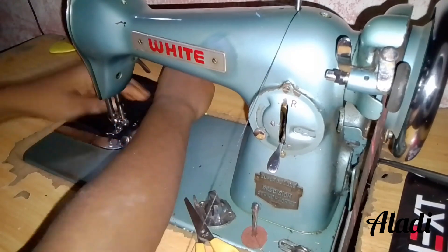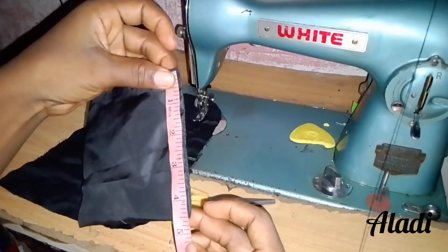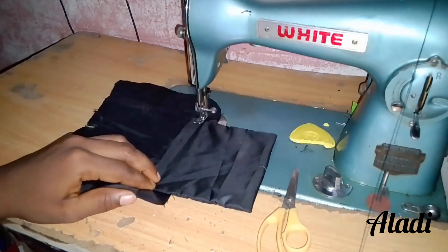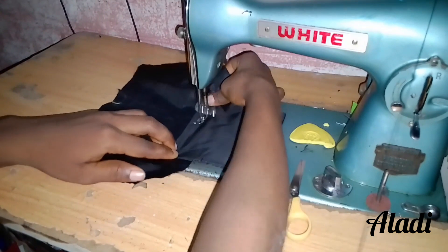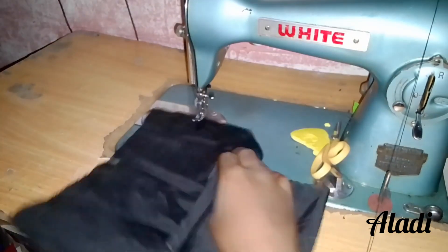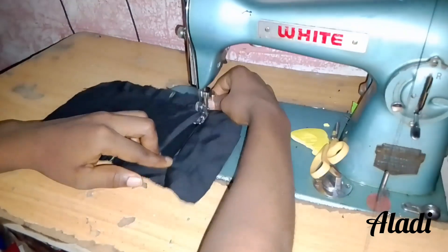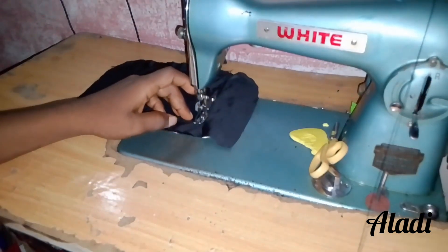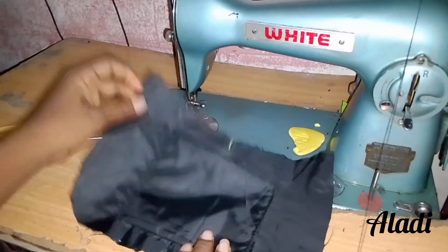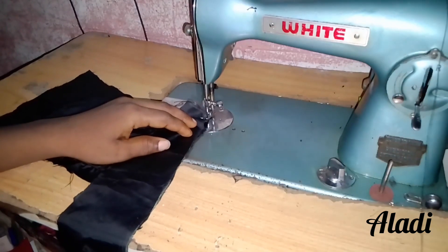After doing that, we move on to the lining. First of all, I'm going to be adding a pocket to the bag — a simple pocket measured out at 10 inches by 5 inches. I folded the 10-inch part into two, sewed it, and turned it inside out. Now we attach it to the lining. It's optional — if you do not want to put this pocket, it's not compulsory. After attaching the pocket, we sew the rest of the lining together just like we sewed the main bag, except we're going to leave an opening at the bottom of the lining.